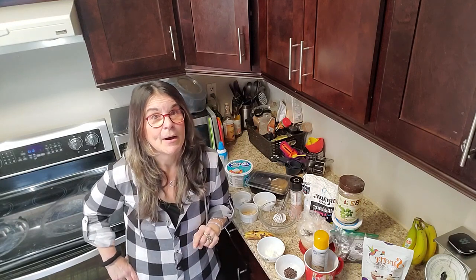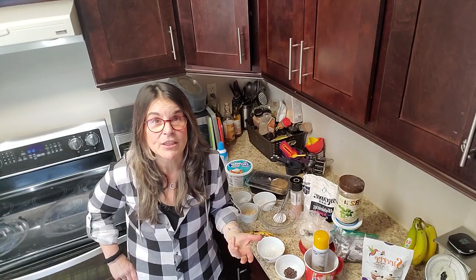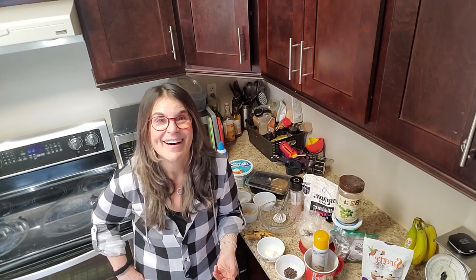There are so many benefits to baking with anybody. Remember to ring the bell so YouTube will notify you when I have a new video, make sure you've subscribed, hit the like button, and comment if you have any questions. My group for extra support is WW Tips and Recipes by Risa. My website is www.risawiner.com and I'm on Instagram at WW Risa's Tips.